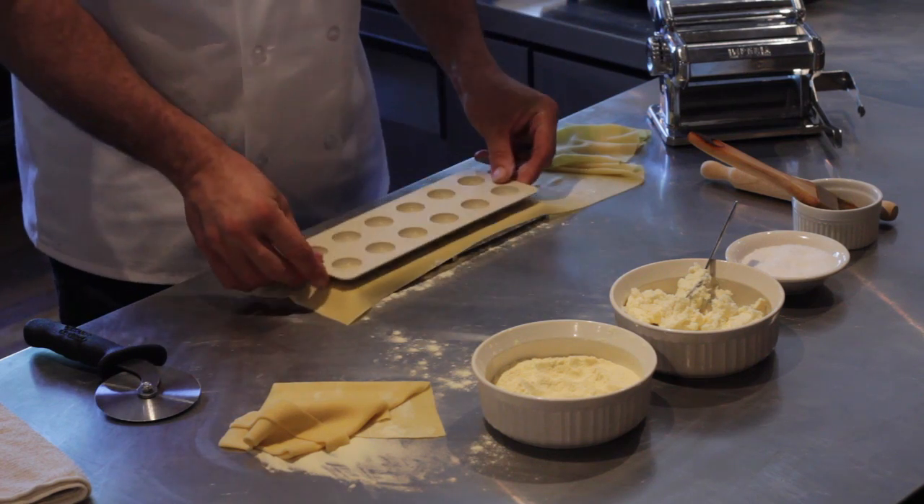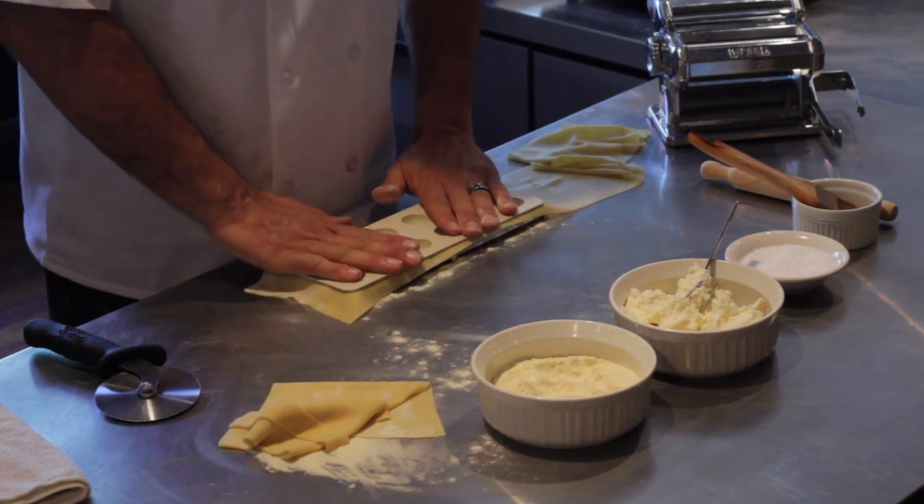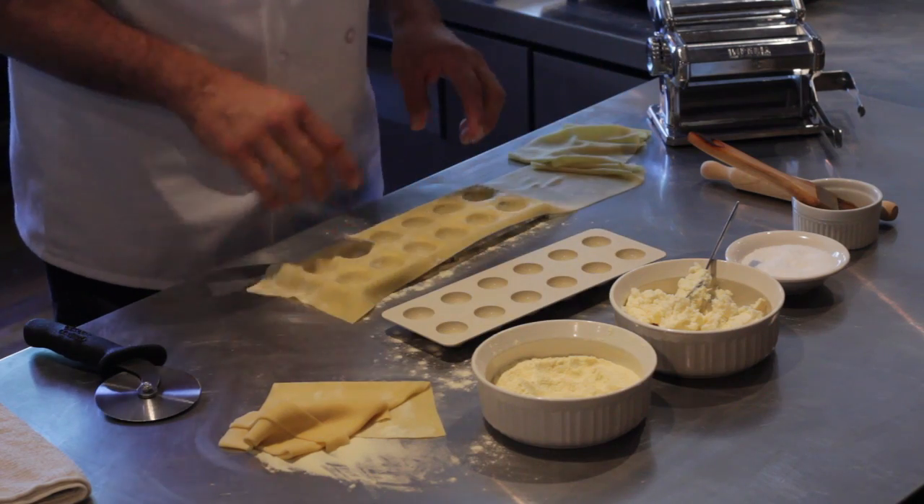We take this little mold, we press down until we get a good press on it. And you'll see it makes little cavities.